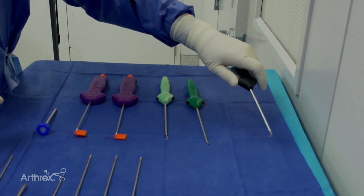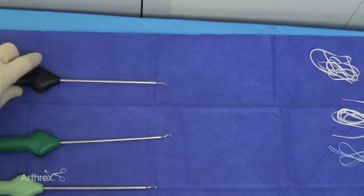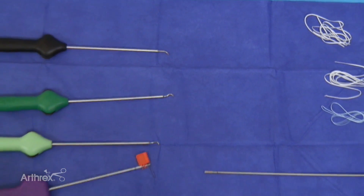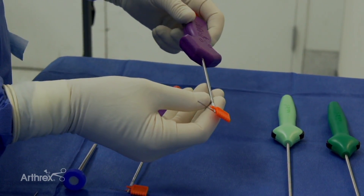We've got these quick pass suture passers that have the nitinol. You heard about the real pass — we're going to probably be using these quick pass ones today; it's another option for you. This is the push lock, the one that we use with the labral tape.